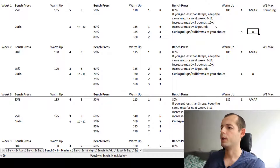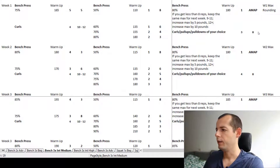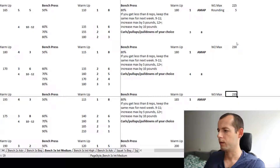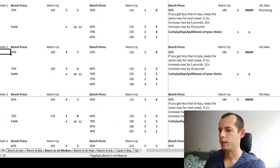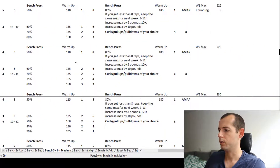On the Friday workout we will be doing only one bench set — basically testing whether we can increase the weight. Looking at week one max, week two max, week three max, the weight increases by five pounds each week. If you don't manage to hit more than eight reps then you enter 225; if you manage to do more, enter 230.